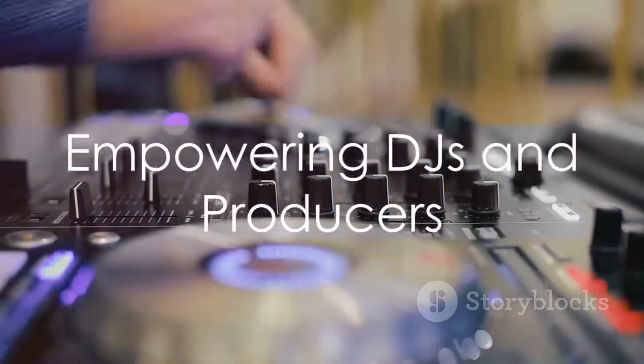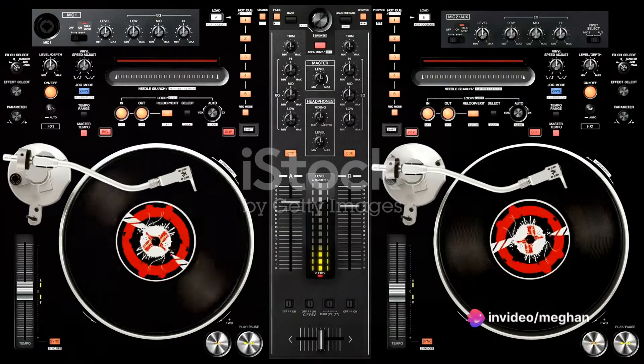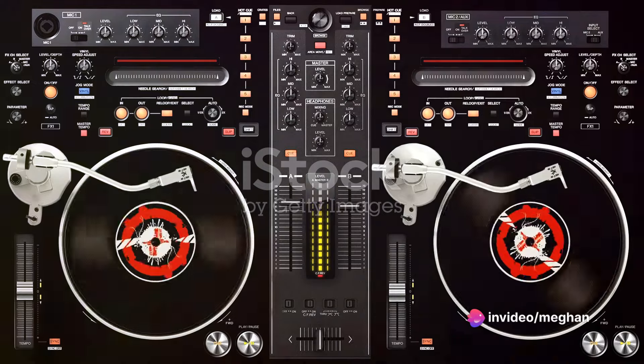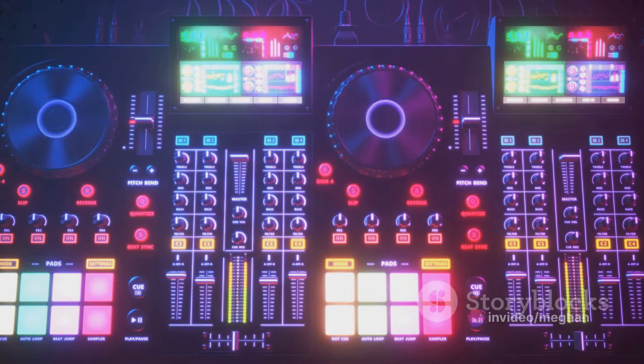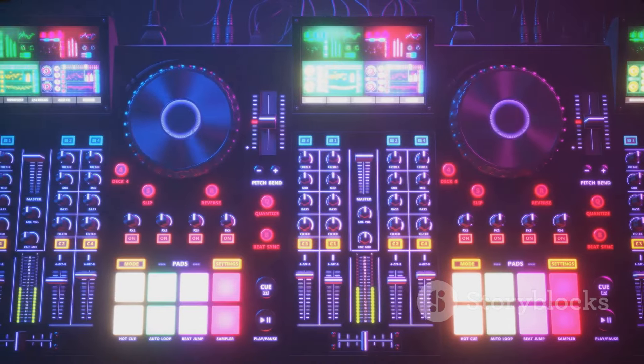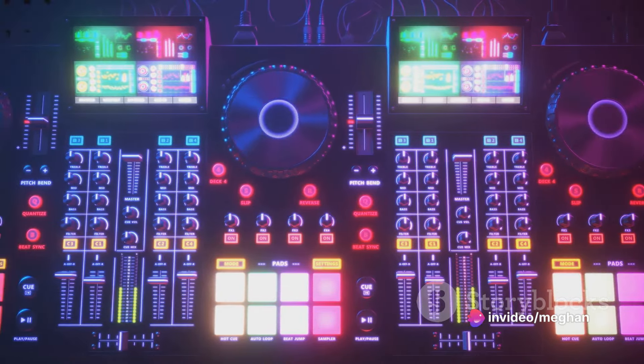The XDJ series doesn't just streamline — it empowers. Its intuitive interfaces and powerful software allow for easy access and manipulation of music libraries. Touchscreen displays, waveform displays, and advanced looping and cueing capabilities equip DJs to craft seamless mixes with unprecedented precision and finesse.